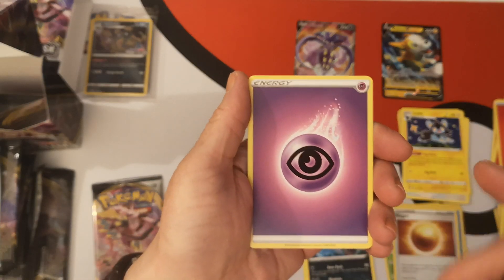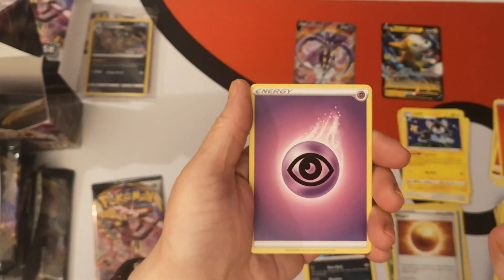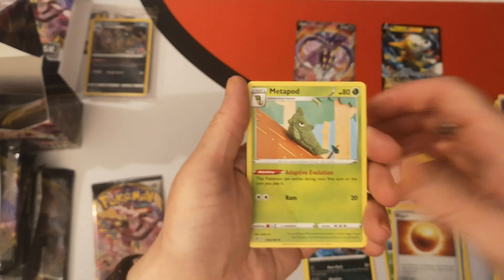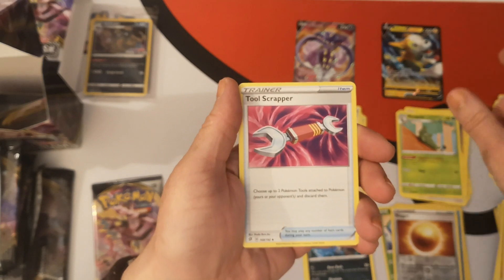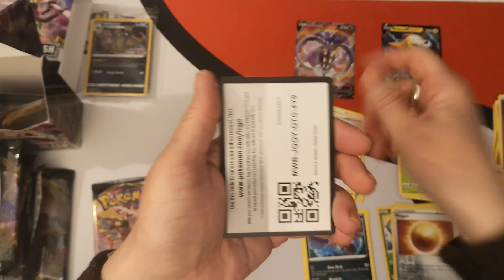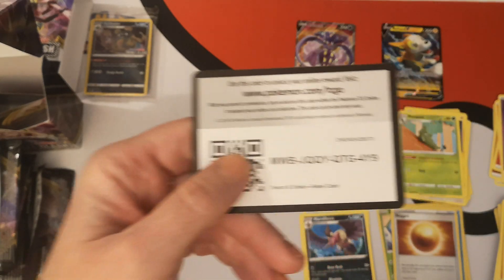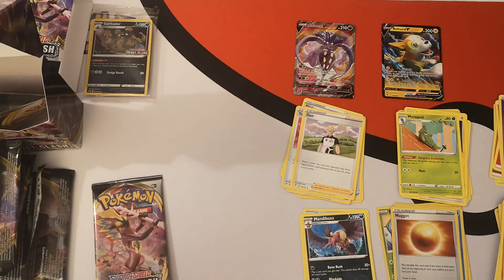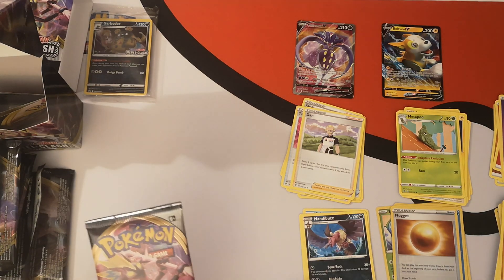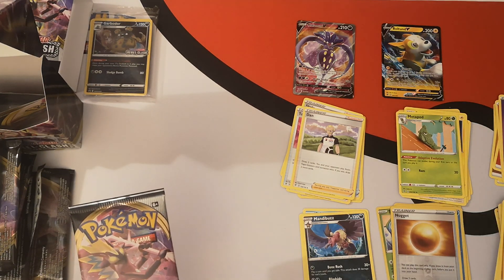We have a Psychic Energy — I nearly said Horror Energy because I've seen other people pull it. Metapod, Tool Scrapper, Dna. And there is your code card — good luck with that when they go live. And that was a pull with a white code.